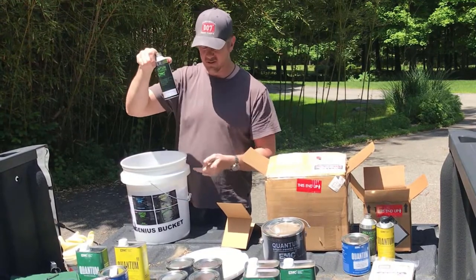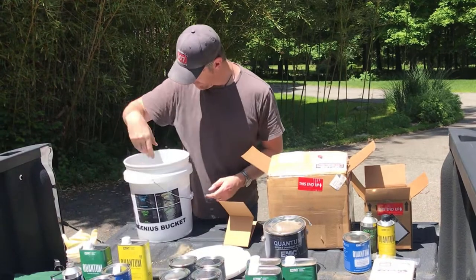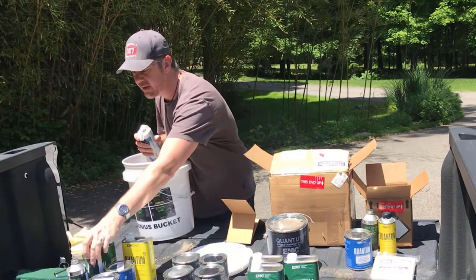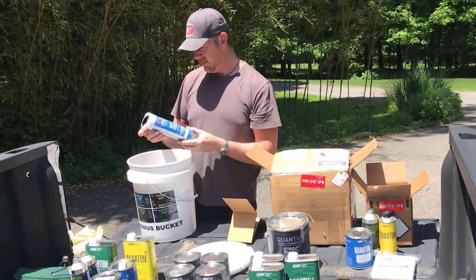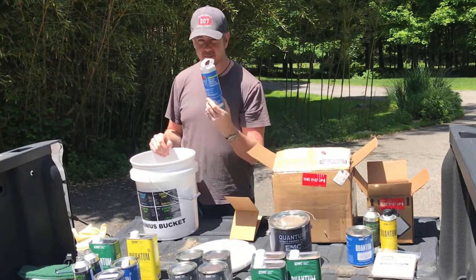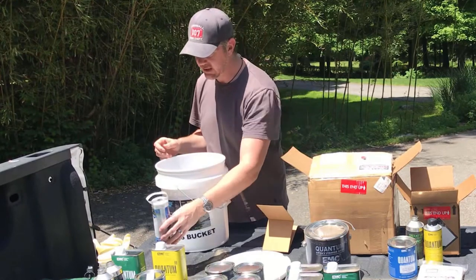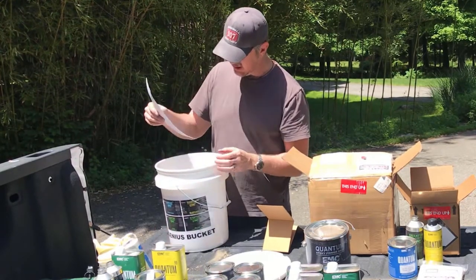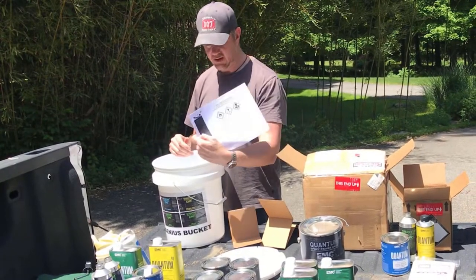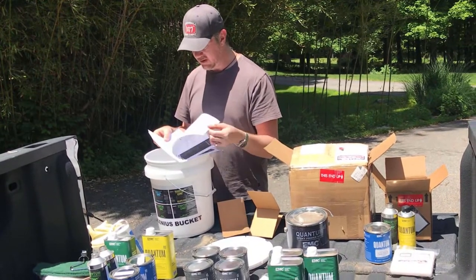Brushing reducer — also used when you're rolling, that's kind of important. A second brushing reducer. And then we have pre-taped painter's plastic. This comes in handy when you're trying to mask off big, large areas — that could come in quite handy. And then besides cardboard separators, we have some instructions printed out here, which I'm sure will come in useful.